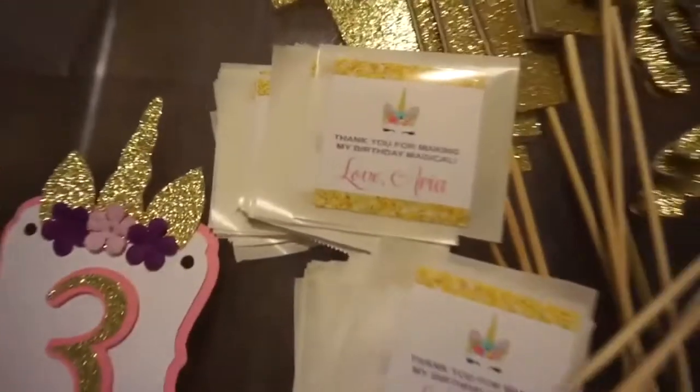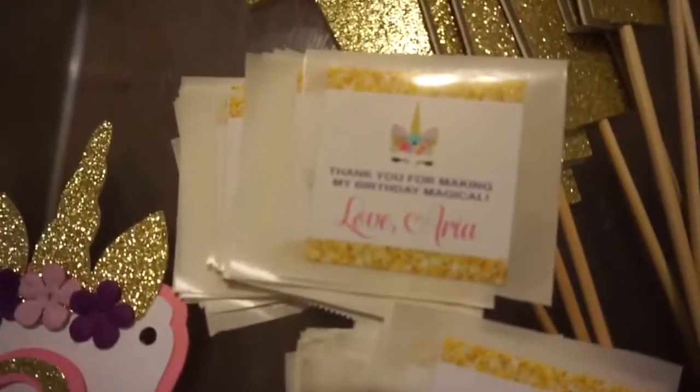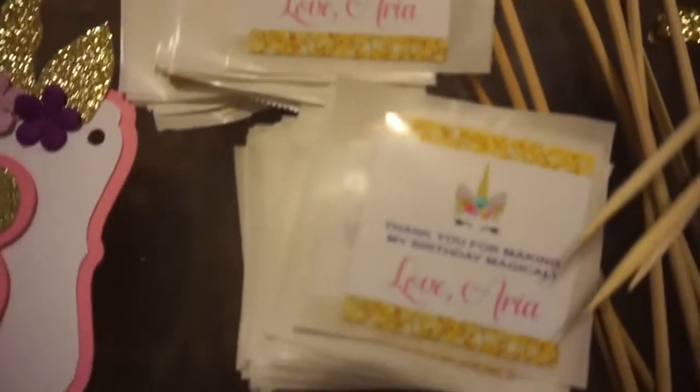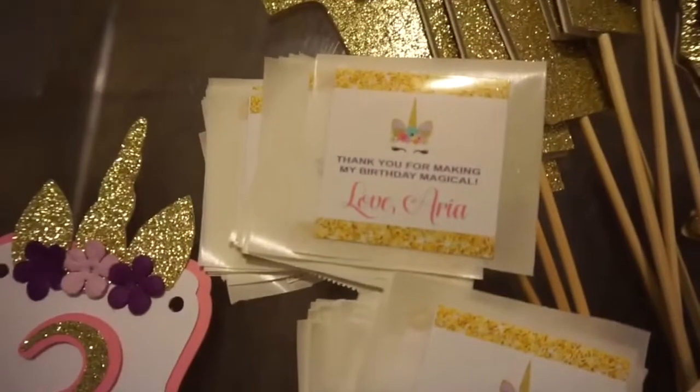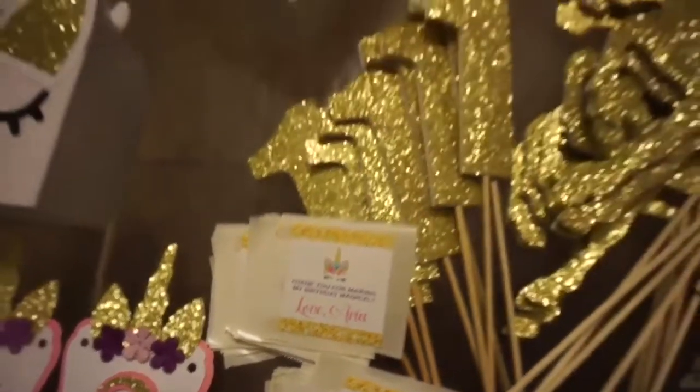I was asked to make some stickers for the adult favor boxes that were 2x2. So I designed and printed these, and they measure a little under 2x2 so that they could fit flush with the boxes.